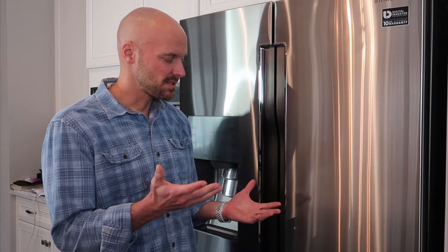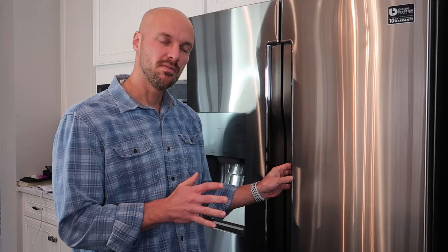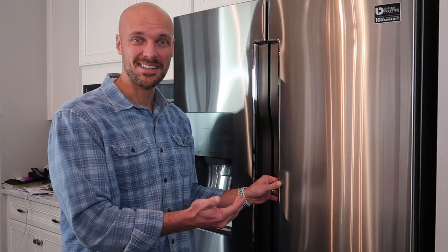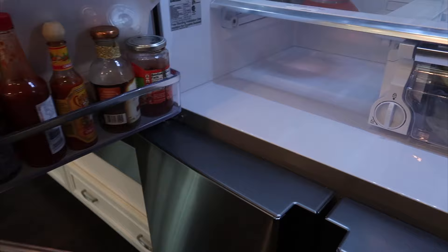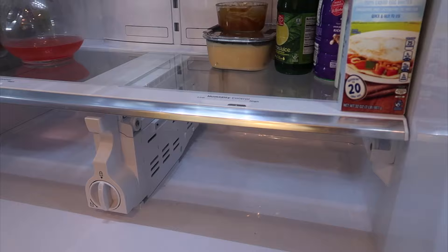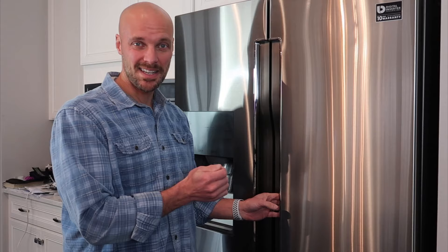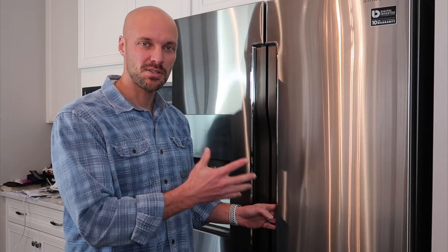Today we are going to talk about how to remove the bottom shelf so you can clean it. We like to keep things really clean in our fridge. So we took the bottom two drawers out already, and we're going to show you how to remove the shelf above that without damaging or breaking it. We'll show you how to remove it and take the glass out so you can get it nice and clean so your fridge still looks brand new.